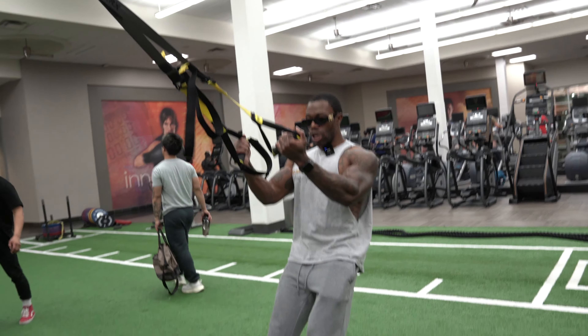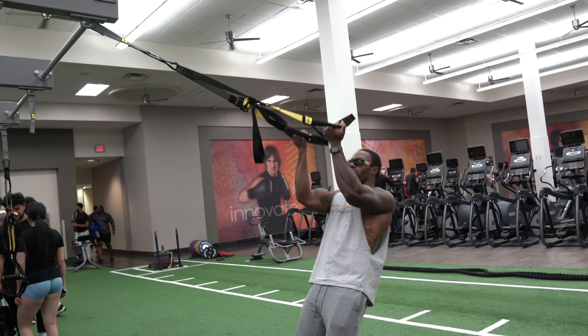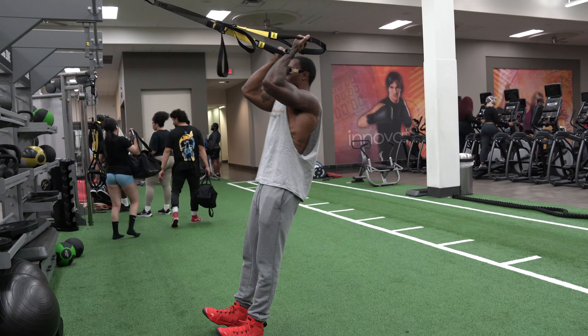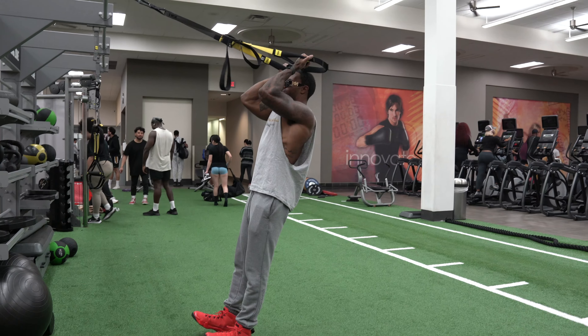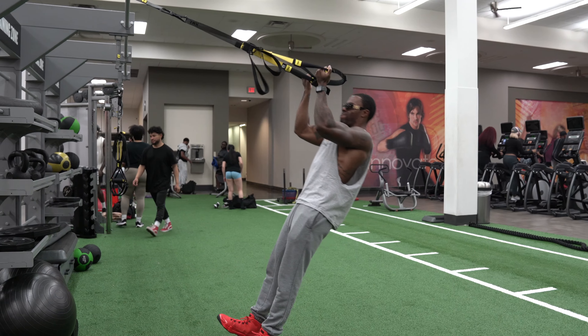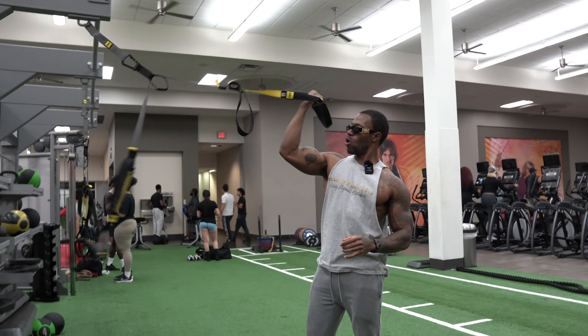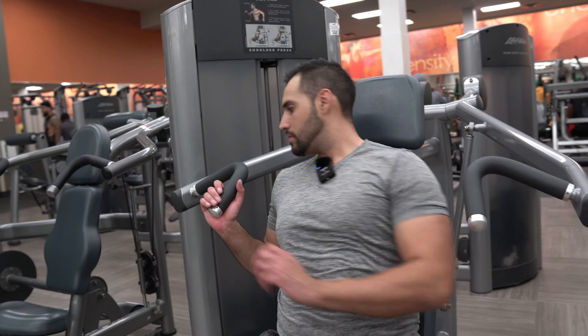With the TRX bicep curl, you can do it two ways: you can have your foot forward and curl here, or you can do it on heels the whole way. I'm gonna do heels the whole way. Just make sure to keep abs nice and tight. When you do these, you're curling over the head — get a nice squeeze. When you're coming down, you're loading from the bicep. The abs as well as the body should be as flat as a table. We're going outside grip.